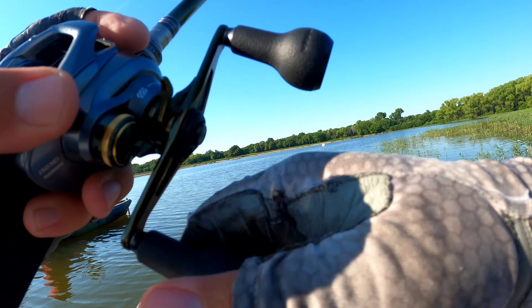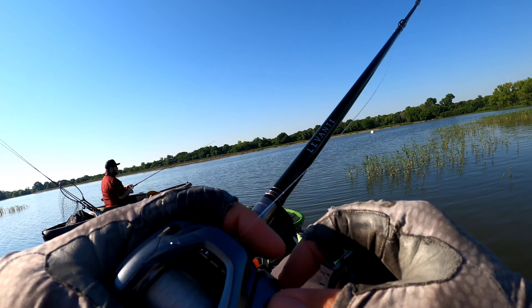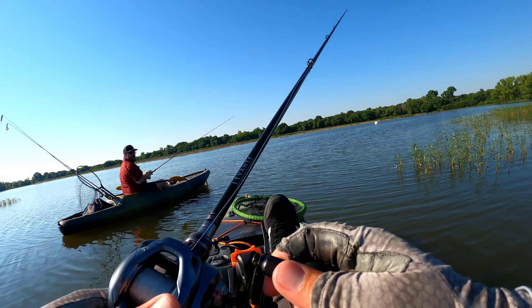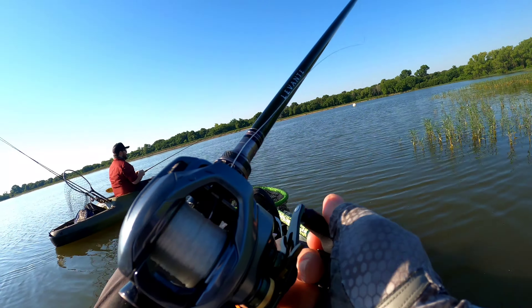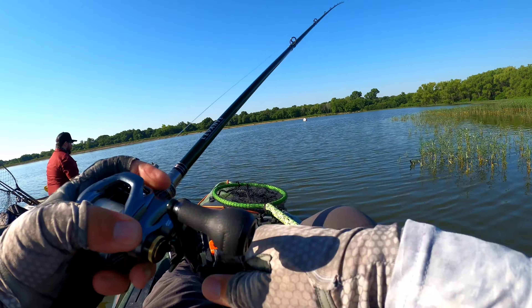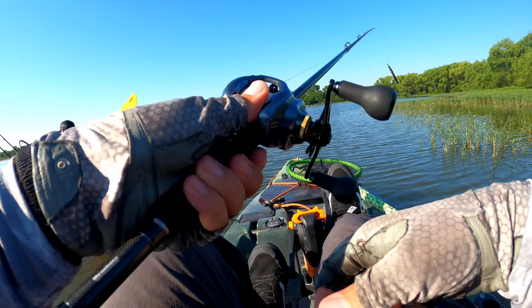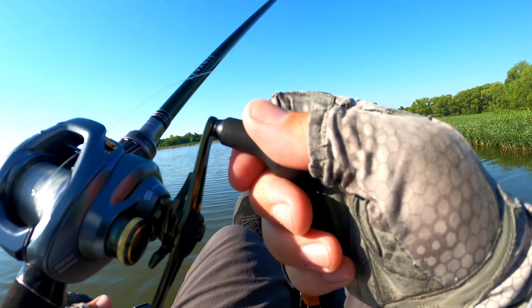I'm on a micro beaver bait. Something bit it right out from the ramp. It's like it drops down to like nine feet almost immediately.